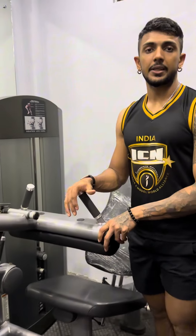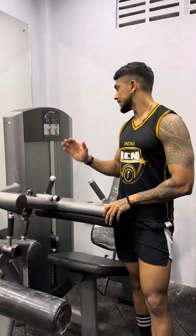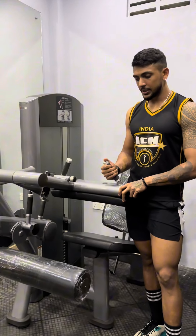Hi guys! Today we are going to show you how to use a seated leg for Life Fitness.